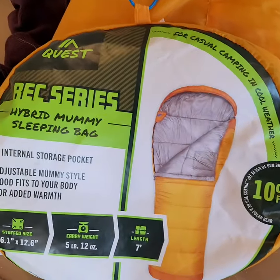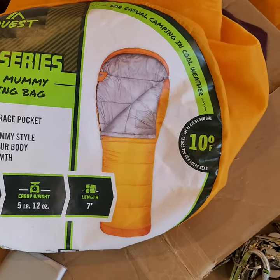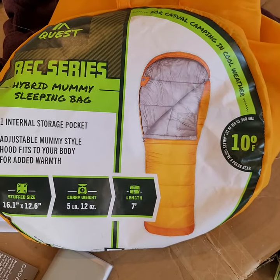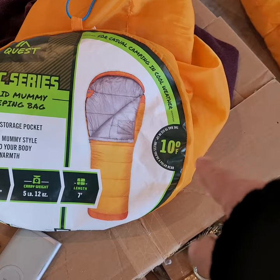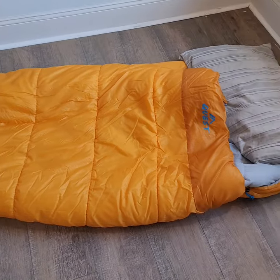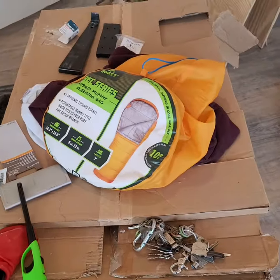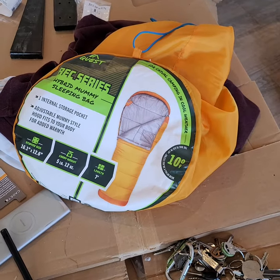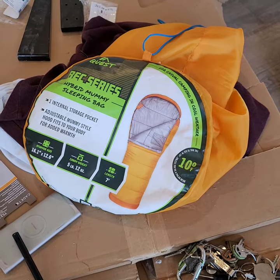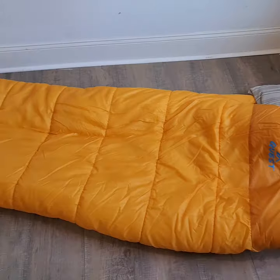It's Quest — not a big huge name brand. It was one of the best things they had at Dick's Sporting Goods. They had the 20s and the 30s, and I think they even had 40s. Obviously it was going to be freezing cold here, so I got the best one they had. They had another one that was a North Face — it was a lot more money, and it was only a 30 degree. I didn't really want to take the chance.